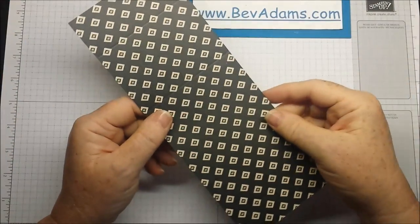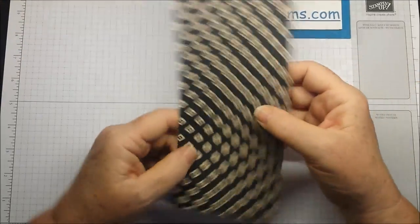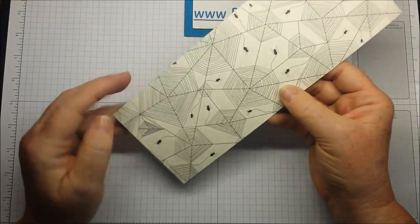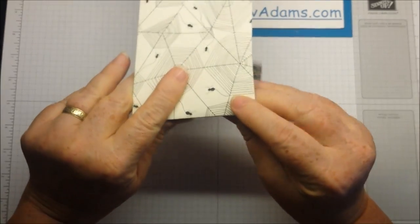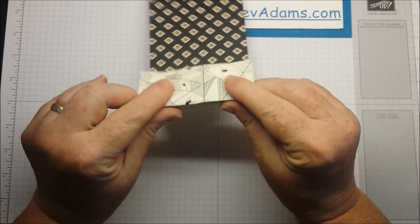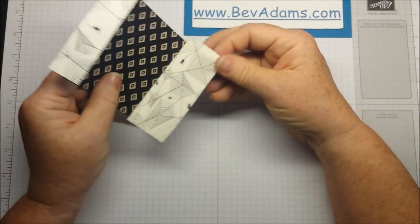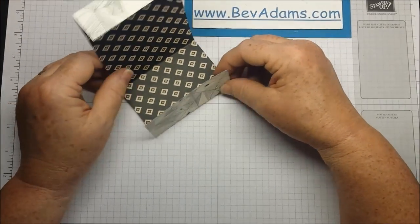The Designer Series paper is cut at three and three-quarters by ten, and it is scored at one, six, and eight and a half. This paper doesn't have a top and bottom, but we're going to be putting it into the bag, folding it up and then folding it down, so you will be seeing both sides of the paper. Think about which side you want to have and whether directions matter.